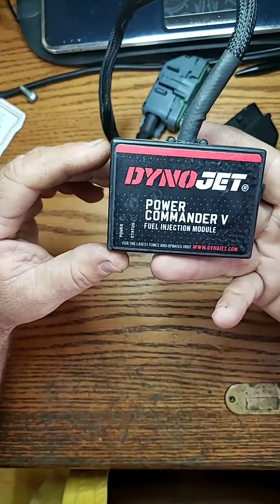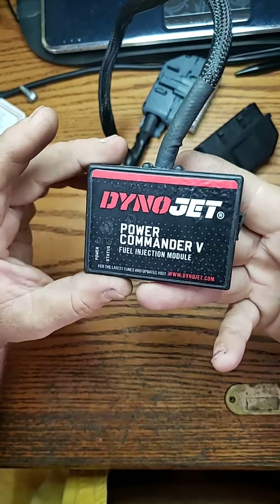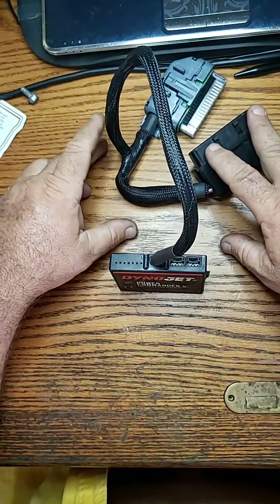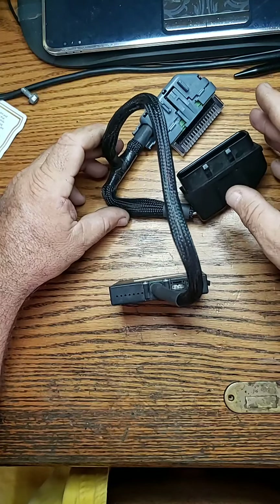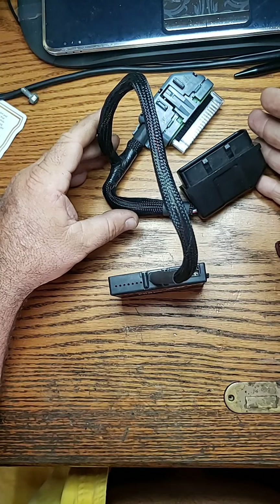What we have right here is a Dynojet Power Commander fuel injection module. This module was in a 2002 Harley-Davidson Heritage Softail, and the issue was that all of a sudden, once you would drive it after an hour or so and the engine got hot, the entire bike would just shut down.